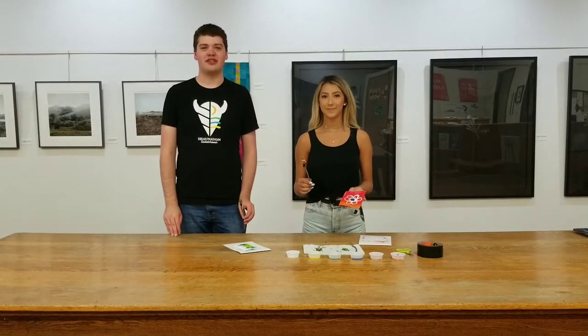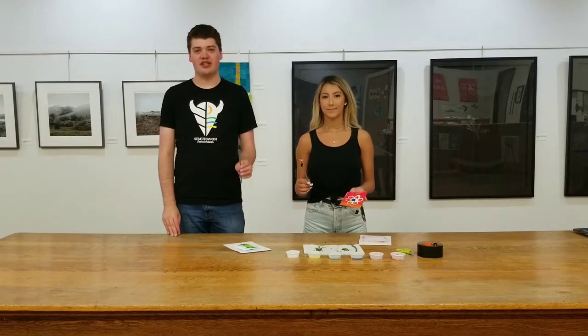Hi Shonovan, welcome back to Toddler Tuesday. Today we're going to be teaching you how to make nature brushes.